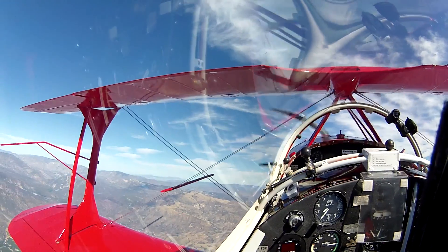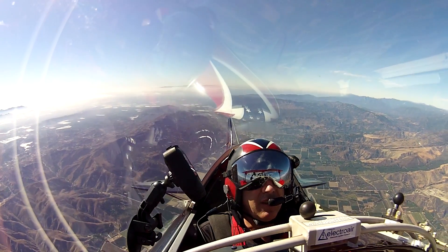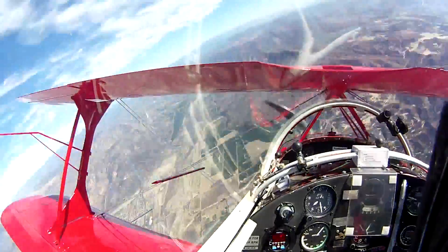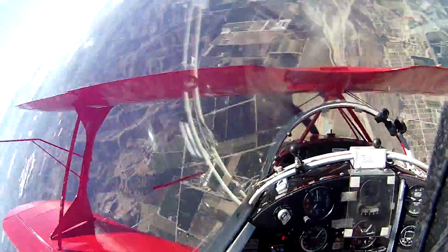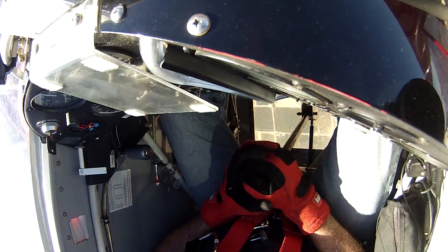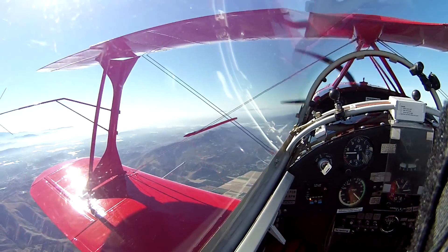This will be an upright spin with a Bill Finnegan recovery. Initiate the recovery at 6,000 feet. Power off, controls neutral, 100 miles an hour, 4G pull. Level at 4,750 feet.